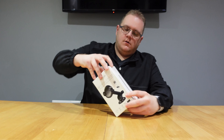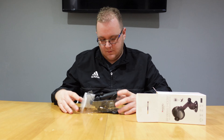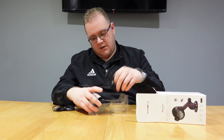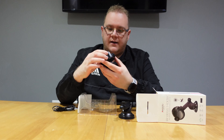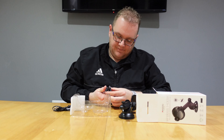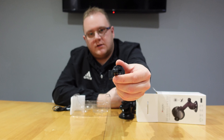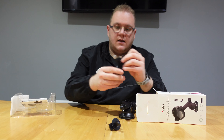Up next we have a wireless charging car mount, which is pretty funky. In this day and age, getting into a car without somewhere to put your phone and have it charge is really inconvenient. In the box we have a windscreen suction cup, the wireless charging head itself with USB-C connectivity, a vent mount for your air vents, and a USB-C cable.